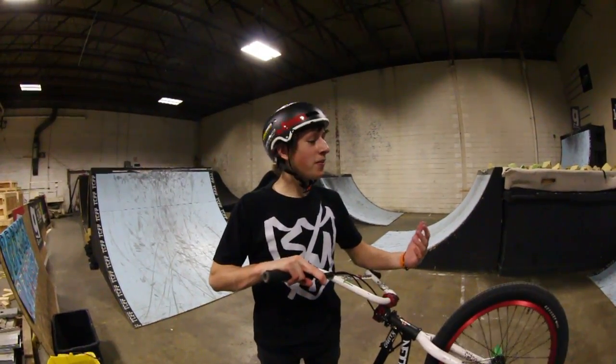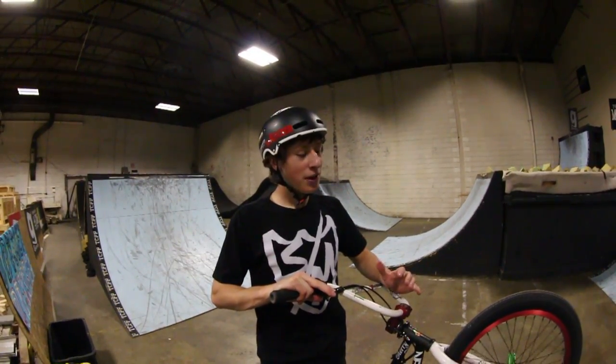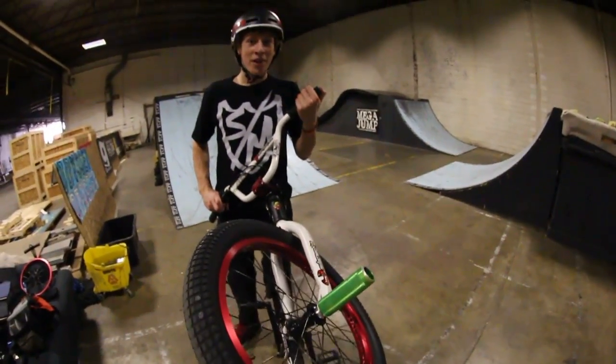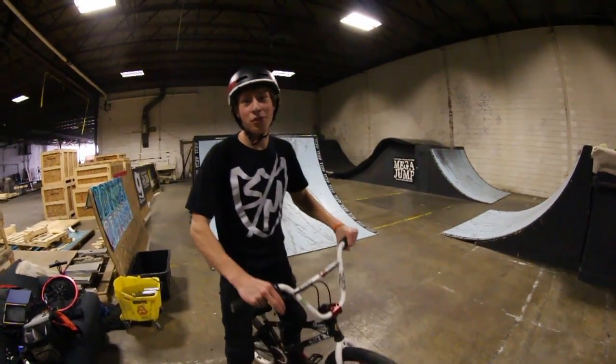Hey, what's up everybody? We're here at the factory. I started the session off pretty tired, so I'm taking a break from the ramps, but I slapped on a tree flatland peg, and I'm going to get some hang fives to go on this nice, perfect, flat surface. This will be my first time trying one.